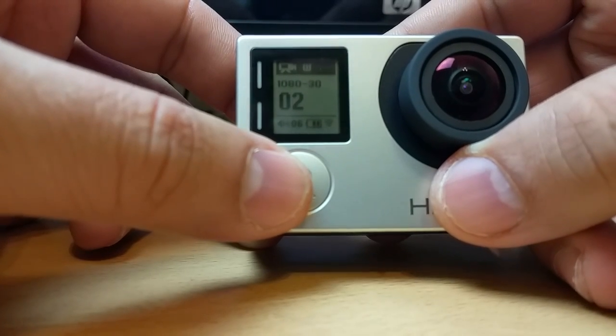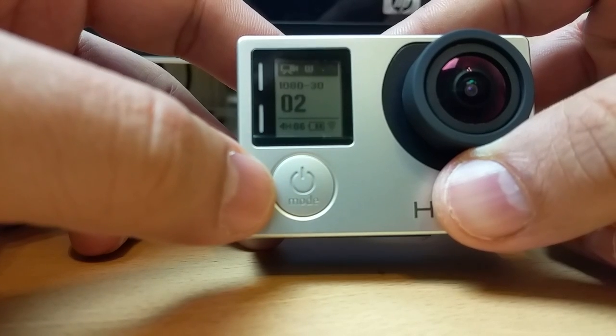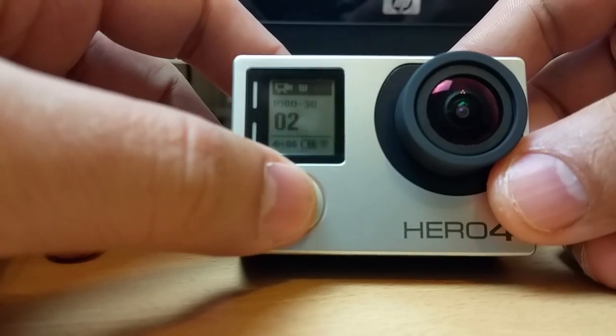You can watch my next video where I'm going to show you how to pair the Wi-Fi with your GoPro app. It's very straightforward and simple. Thank you very much for watching this video — cheers, bye.